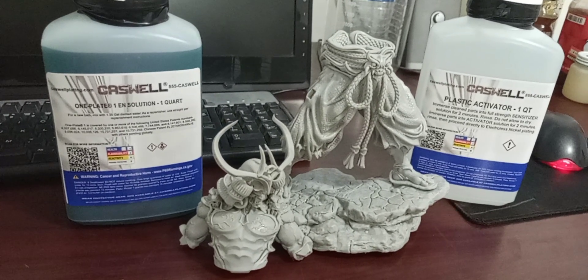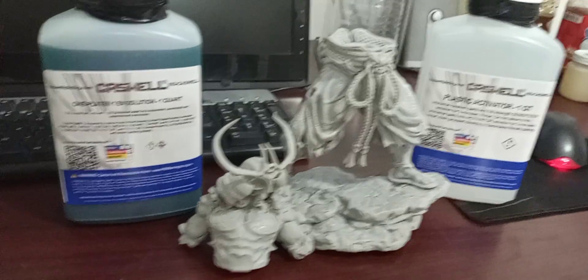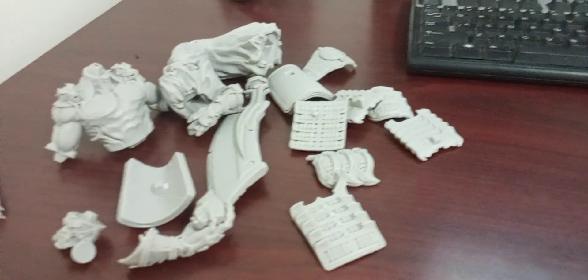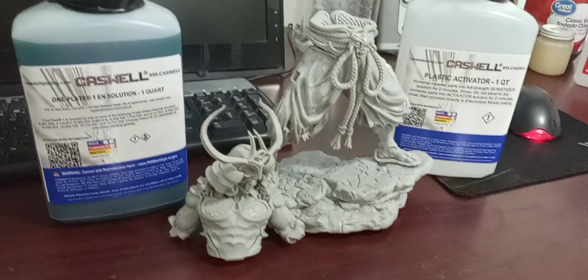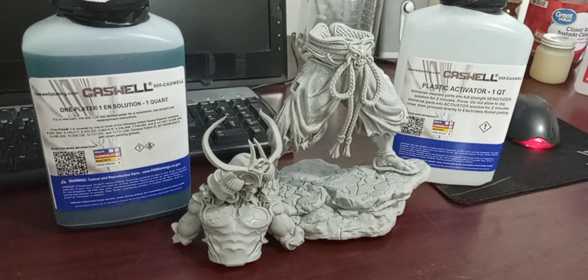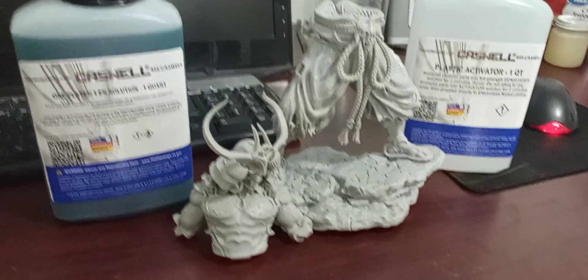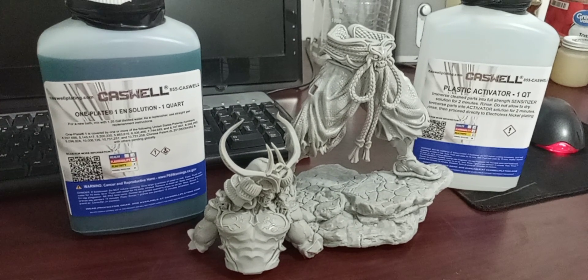These are just the pieces it came with — like 20 pieces, there's a bunch of pieces right here. I got a few sets of this model, so I will be testing both Electroless nickel and also a spray-on chrome from Angel Gildan.